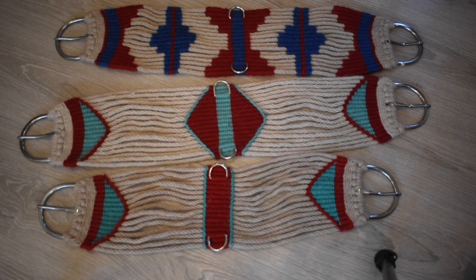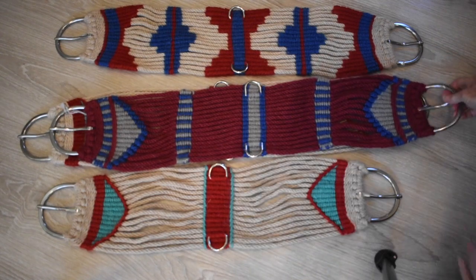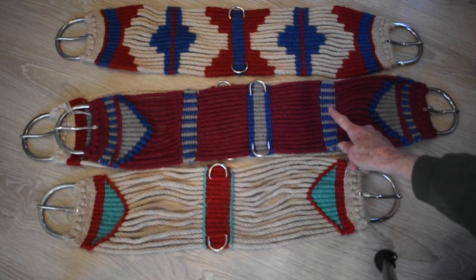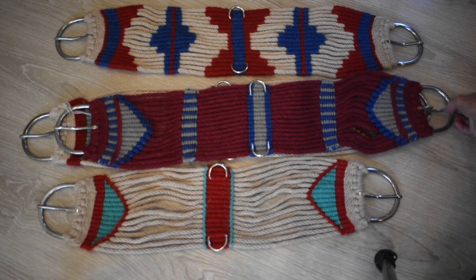If you don't want to put a lot of design on but need to stabilize your warp a little bit more, you can put some plain bars on. You can put them on with alternating colors or the same color — with the same color they wouldn't show as much. It depends on the length and what the cinch is going to be used for.